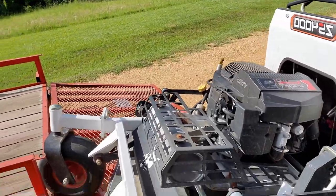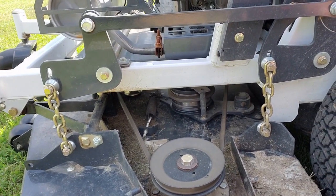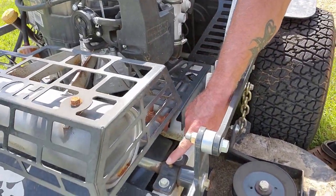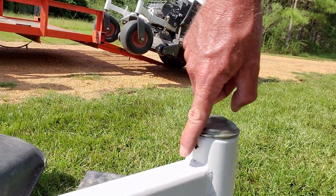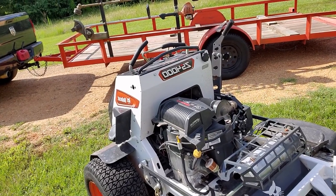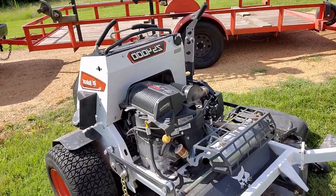The pulleys and all the bearings are sealed — greaseless, no grease at all. But you do have grease zerts in some places: where the pivot points are for the deck, top and bottom, there are four grease zerts. Then you have grease zerts here and here for the bearings on the front wheels. Everything else is sealed. I'm used to a John Deere where you've got grease zerts everywhere and you're constantly greasing them or you're gonna have issues.